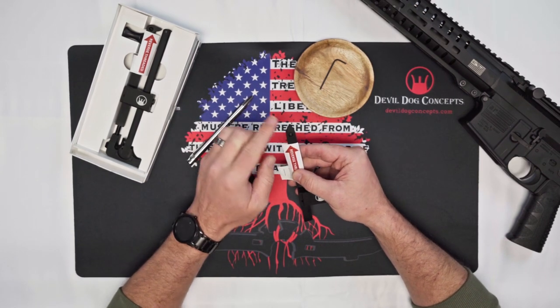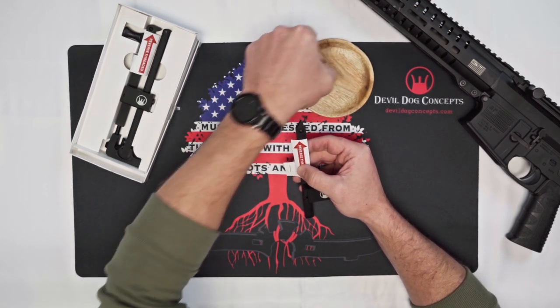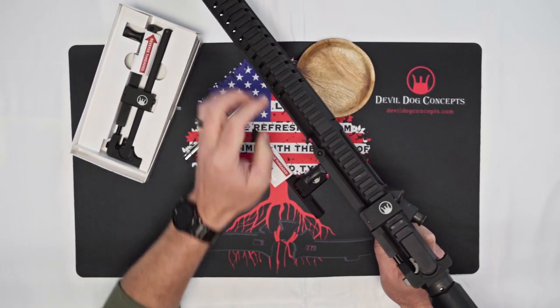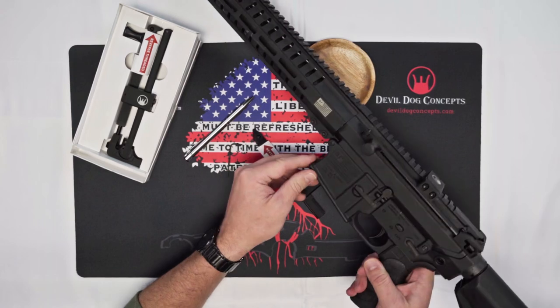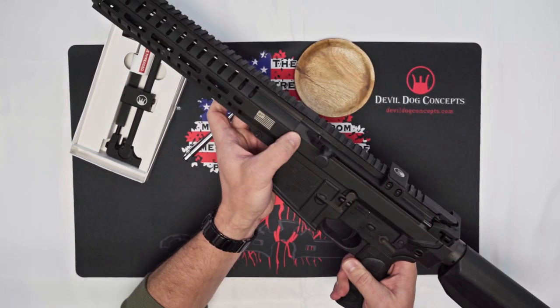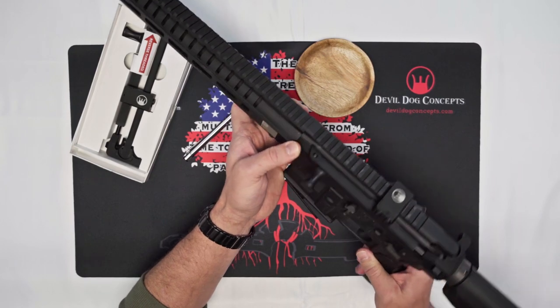This adjustable tip is designed for the different varying widths of AR-10s, and will soon be available for a couple different hard charger options out there. These AR-10s have different width receivers, and this adjustable tip needs to account for that.